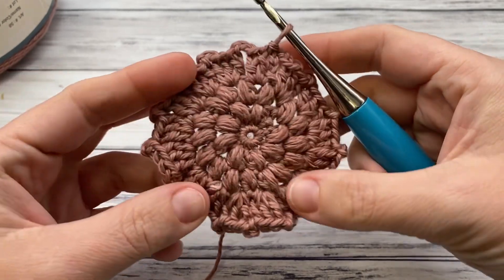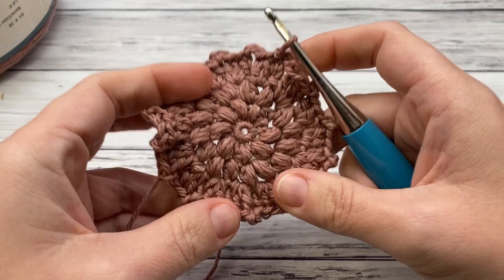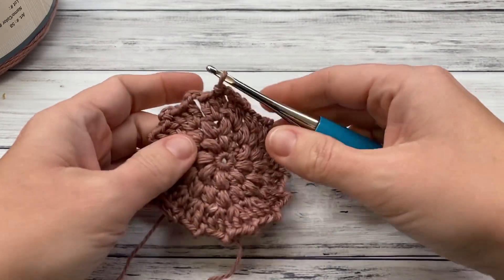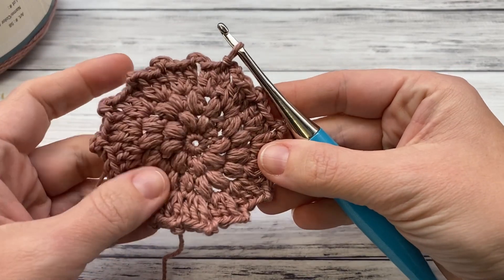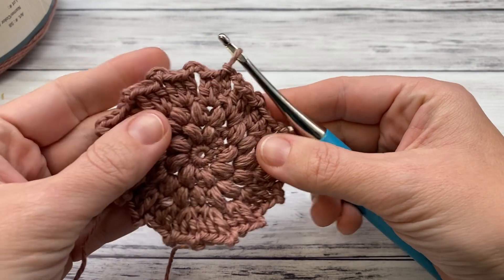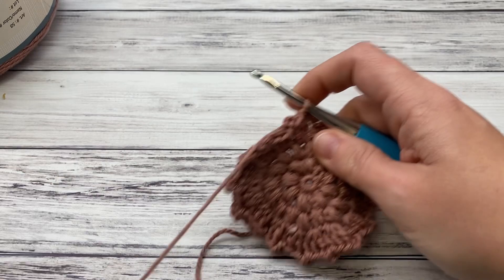After that round you are finished and it looks like this. It may be a little wavy and that's okay — lay it down and flatten it out. If it stays wavy, go ahead and pin it down to something flat and wet it, which is blocking, then let it dry and it will stay a lot flatter. If you're going to gift it, that works great. Now just clip the end off, leaving enough yarn to weave in the end.